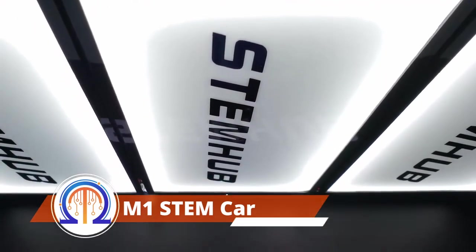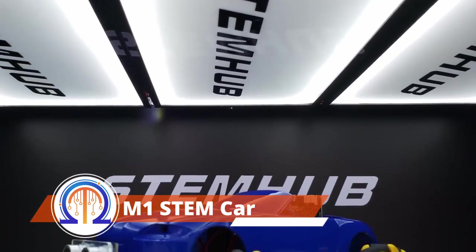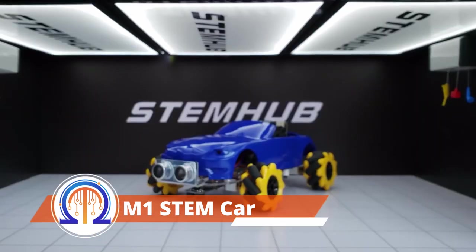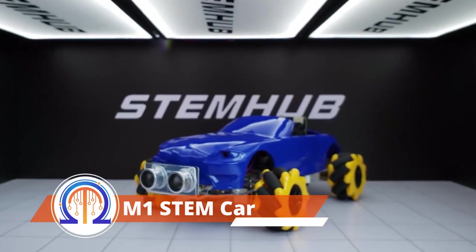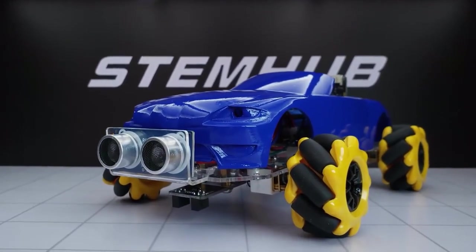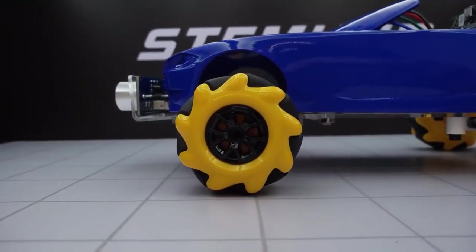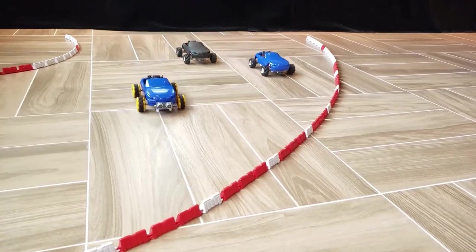This is an instructional robot that conceals amazing learning opportunities behind its very modest appearance. It is helpful in simultaneously understanding mechanical engineering, robotics programming, and even mathematics. Users learn while having fun, which greatly simplifies the process.